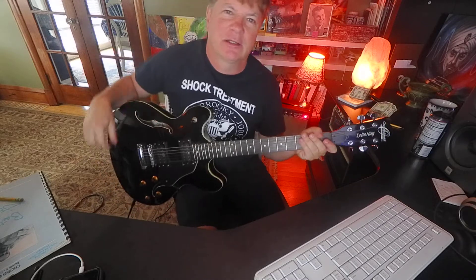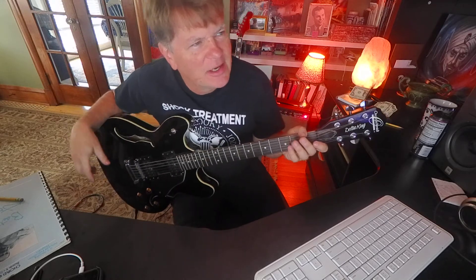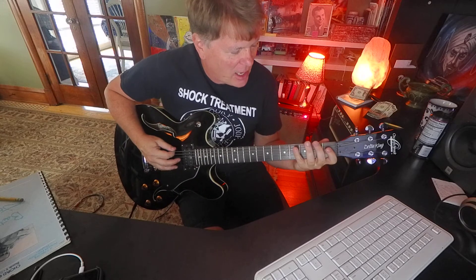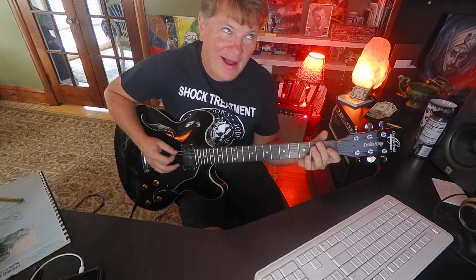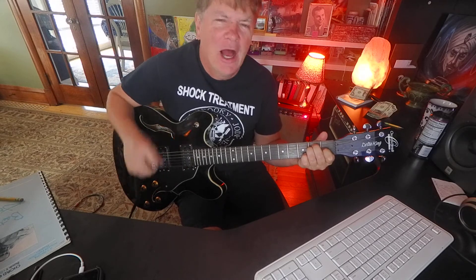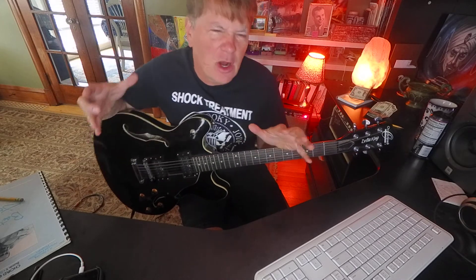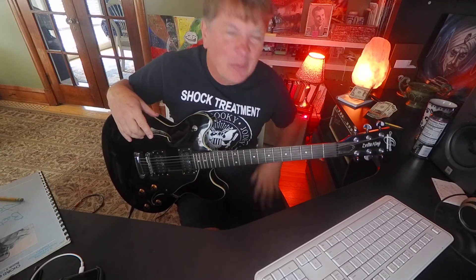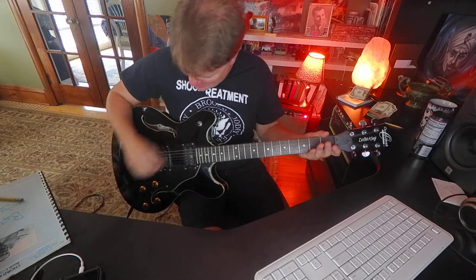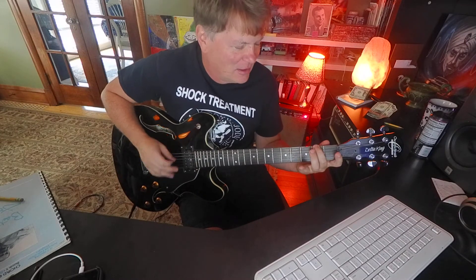Hey guys, it's Brooke Hoover. I'm a guitar teacher. I've been having fun playing these major scales — let's do E major. If you're talking about playing songs and doing all these things but you can't make that scale sound halfway good, we should probably come back to it. Let's check out the notes of that scale.